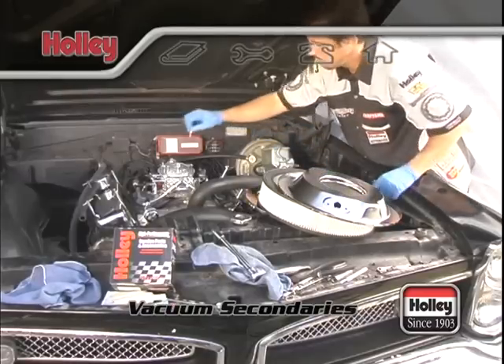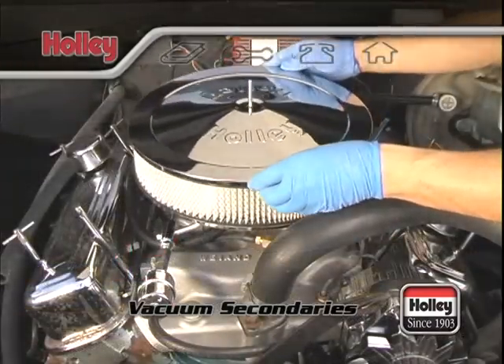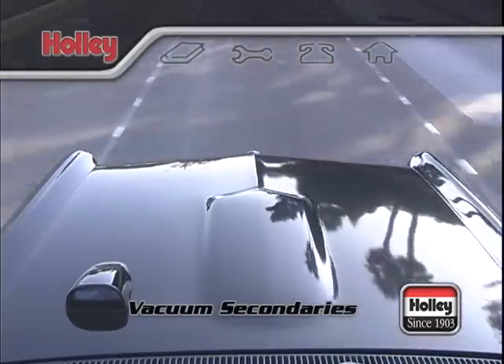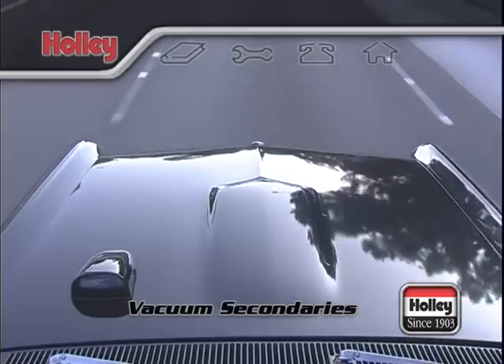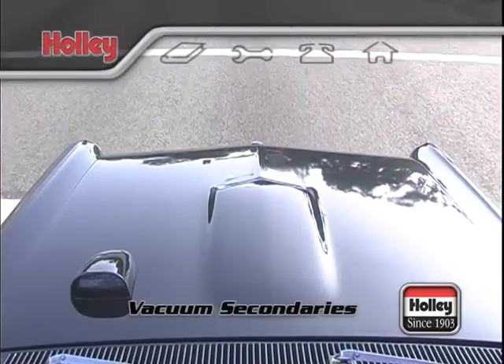When tuning the secondary spring, all testing should be done in high gear to maximize engine load. If there's no stumble in the high gears, there won't be any in the lower gears. You'll want to go through careful trial and error testing over a measured distance of acceleration so you can determine which spring will provide the optimum opening time.